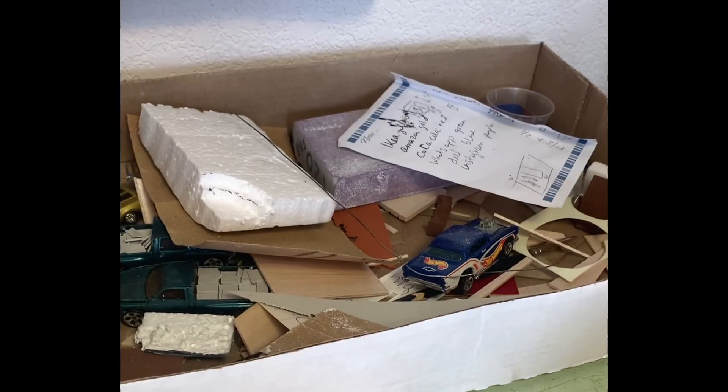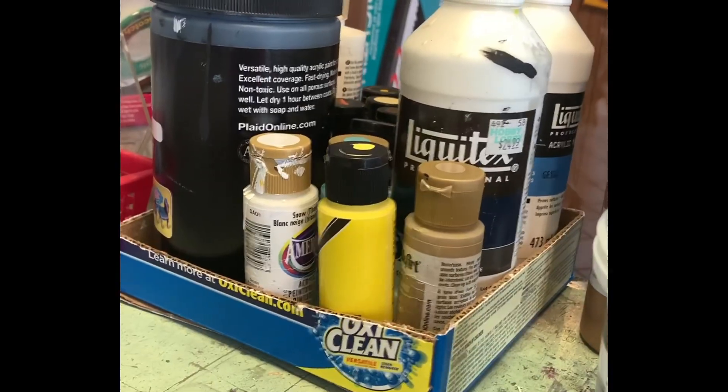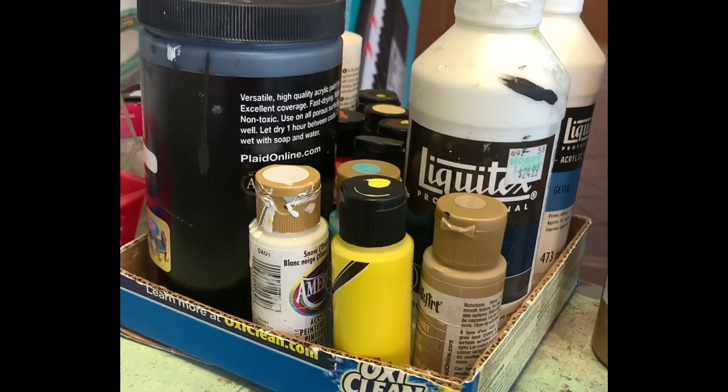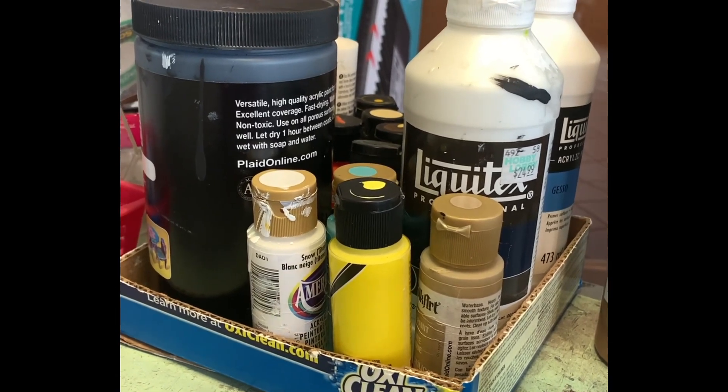I also use these boxes to store each project's supplies in. If I was doing a different project, I'd get a different box out, and at the end of the project I clean it out. I've started keeping my paints in a box to store them. I also suggest taking a picture of your paints with each project so you know, in case you need to go back and touch it up.